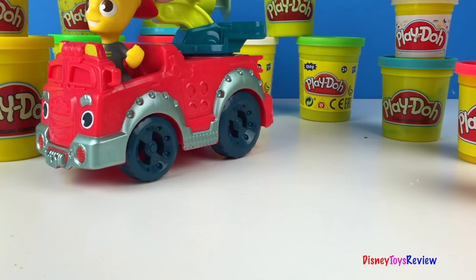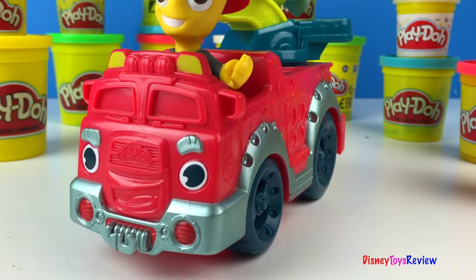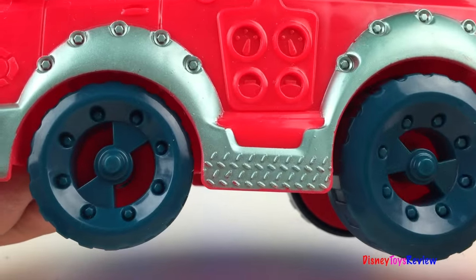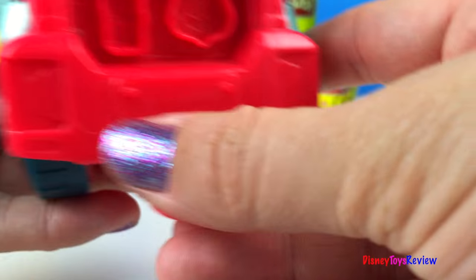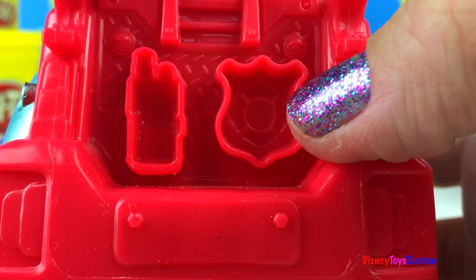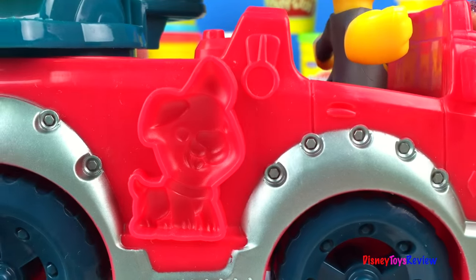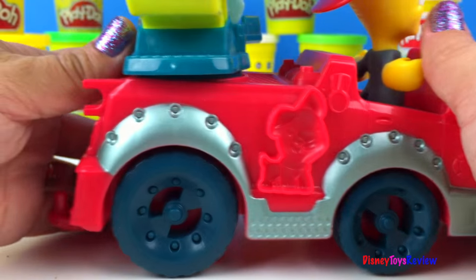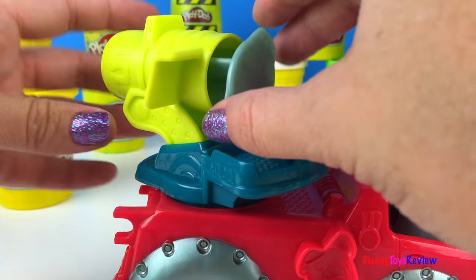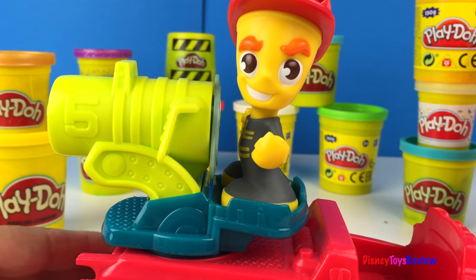Let's check out the firetruck. The firetruck is so friendly. He's got nice wheels, lots of gauges, and some stamp molds. Looks like a walkie talkie and a badge. He also has a hitch so he could hook to other things. And look, there's a dog stamper too! Here you can see we have another extruder, and this is to pump water out. Just fill it up and extrude the water out.